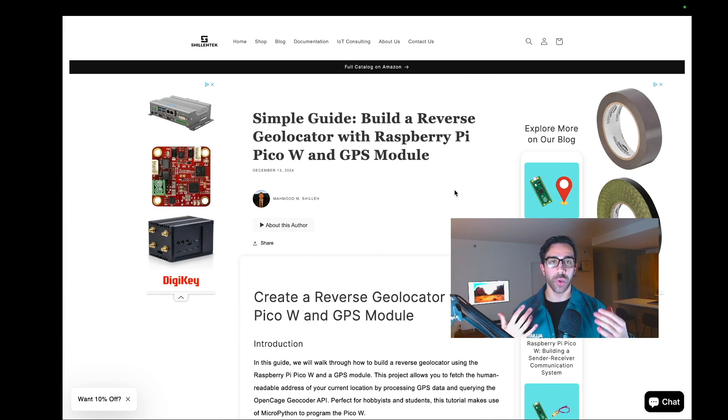That's a wrap for today's tutorial. We were able to get our location very seamlessly using the Raspberry Pi Pico W and a GPS module. If you got it working or learned something new, please like, comment, and subscribe — that helps us continue making content for the IoT community. The full code is available for free on shillatech.com in the blog section. Thanks for watching, and I'll see you in the next tutorial.